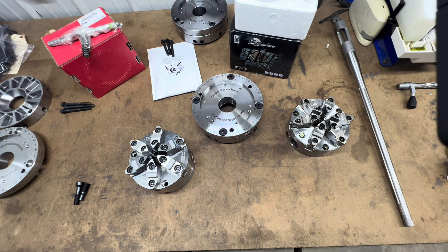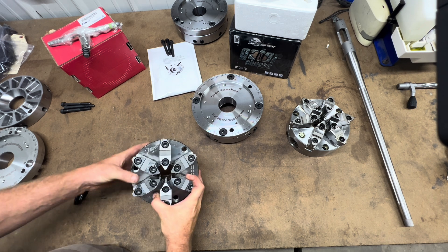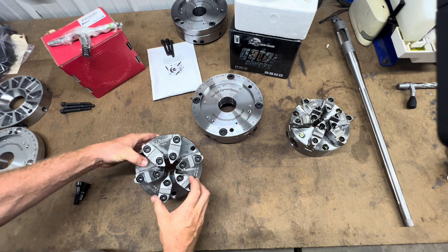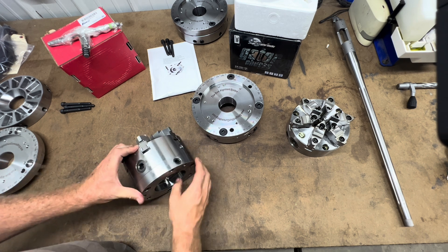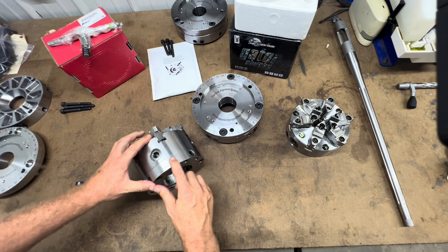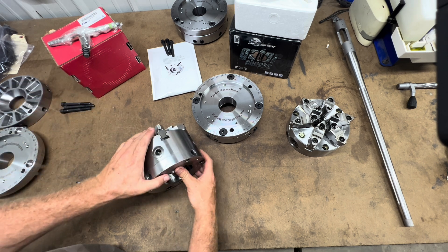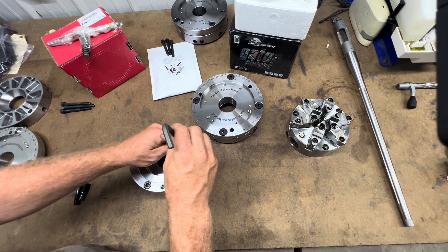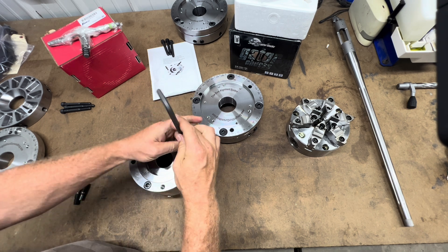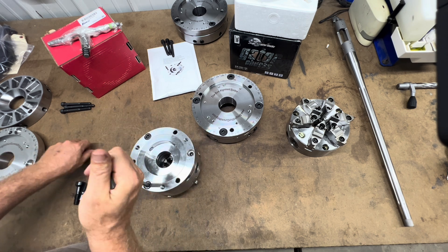Let's go over chuck mounting options. First we have the new TMX chuck made in the US. This chuck comes with a removable adjustment ring on the back. We recommend that you remove this adjustment ring when mounting to the Truebore Alignment System.